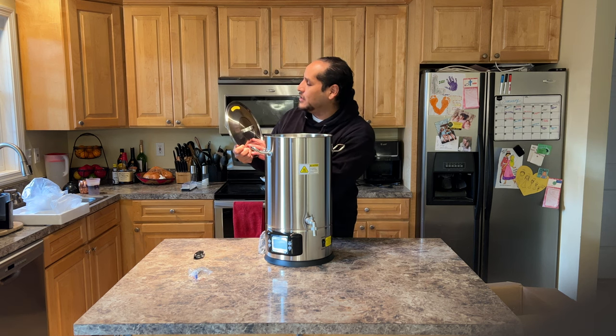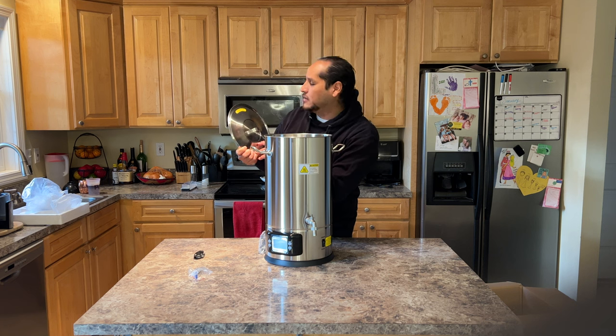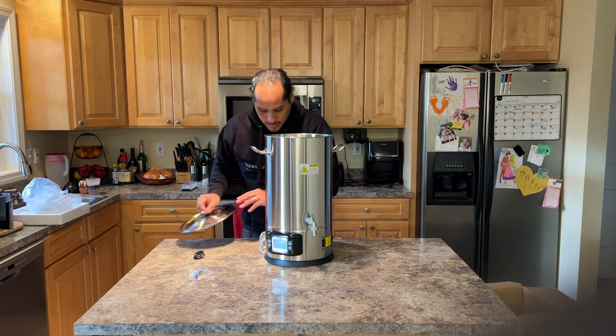It says: Warning — do not touch the metal body when the melter is in use, the surface can be hot. Take care when lifting the lid — hot steam may burn.